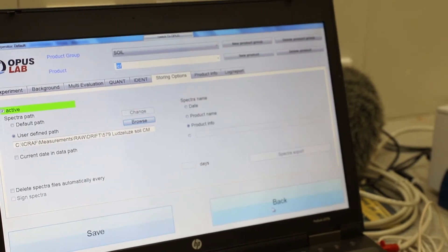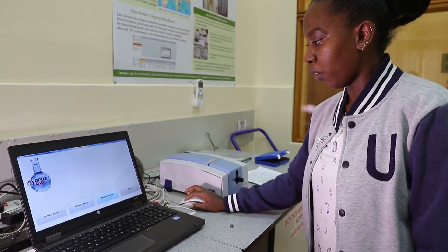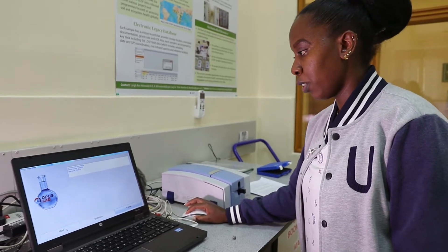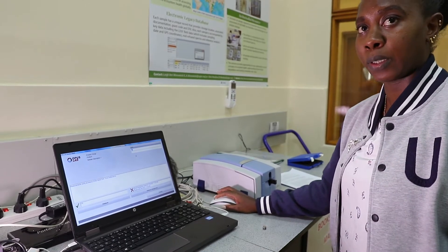I save and go back. After you have saved your file, you come to the Measurement icon, double click on it, go to the Start button, and double click. Now we are ready to analyze our sample.